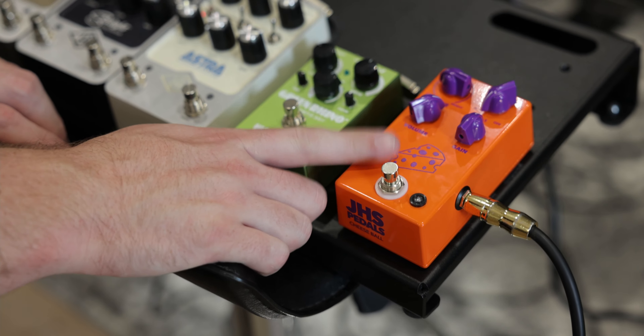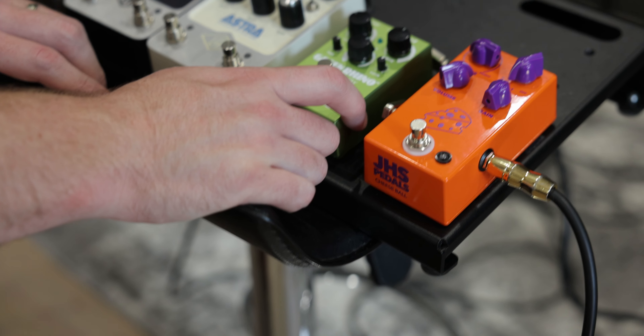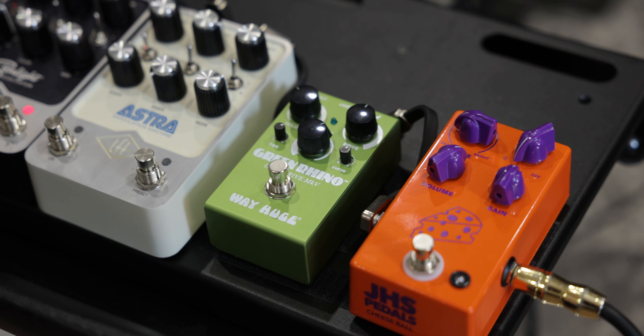First up is a fuzz — the JHS Cheeseball. Hilariously, days before we got this board, Josh Scott released a JHS Show video talking about five or so JHS pedals that were his biggest underperformers as far as sales — and he mentioned this pedal. But I plugged into it and I'm smitten, it's amazing. We've also got a Way Huge Green Rhino, which is a Tube Screamer-style overdrive where you can dial out some of the extra mids with the frequency and curve controls.